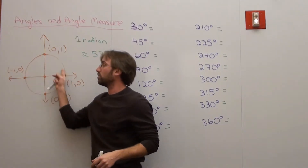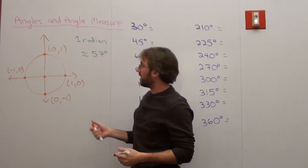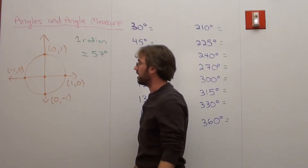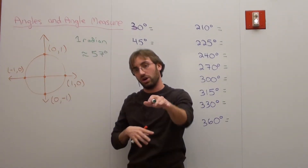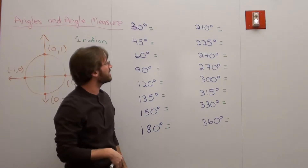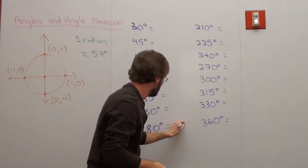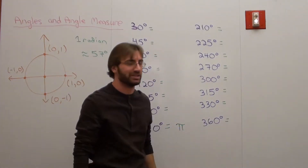Going from one side to the other takes pi radians. Students are excited. I ask: how far is that in terms of angle measure? They say 180 degrees. I ask: how many radians? They say pi. So 180 degrees equals pi radians — and you write 'pi radians,' not just 'pi.' I also ask about zero degrees: zero radians, because you're not moving yet.